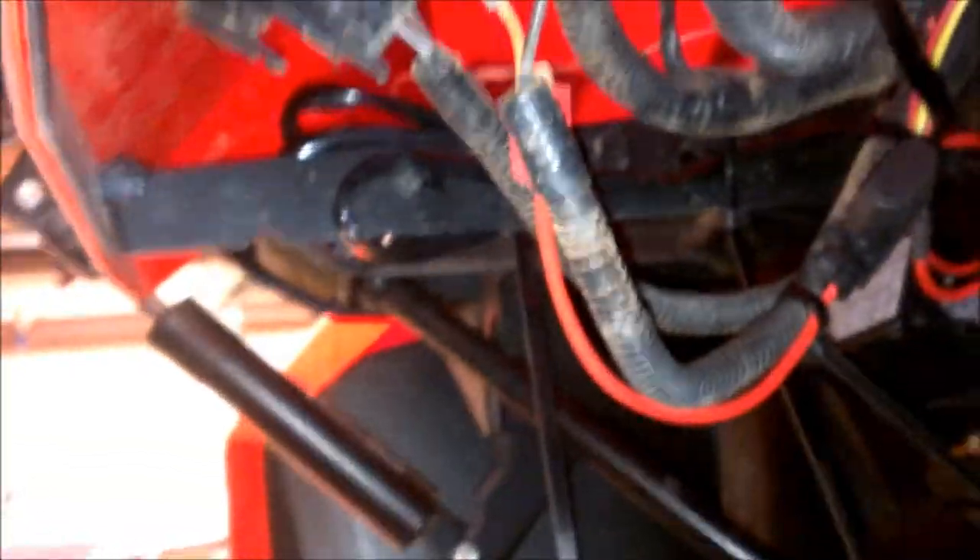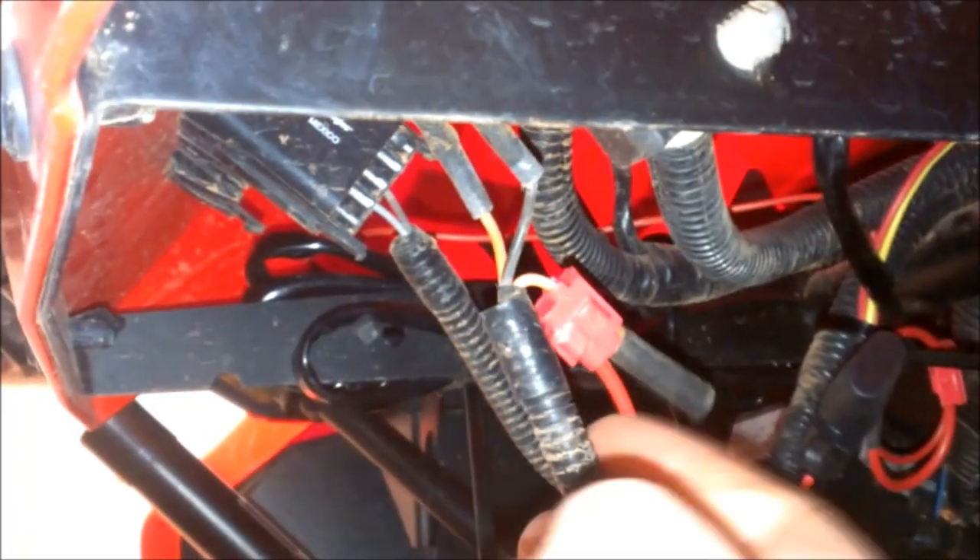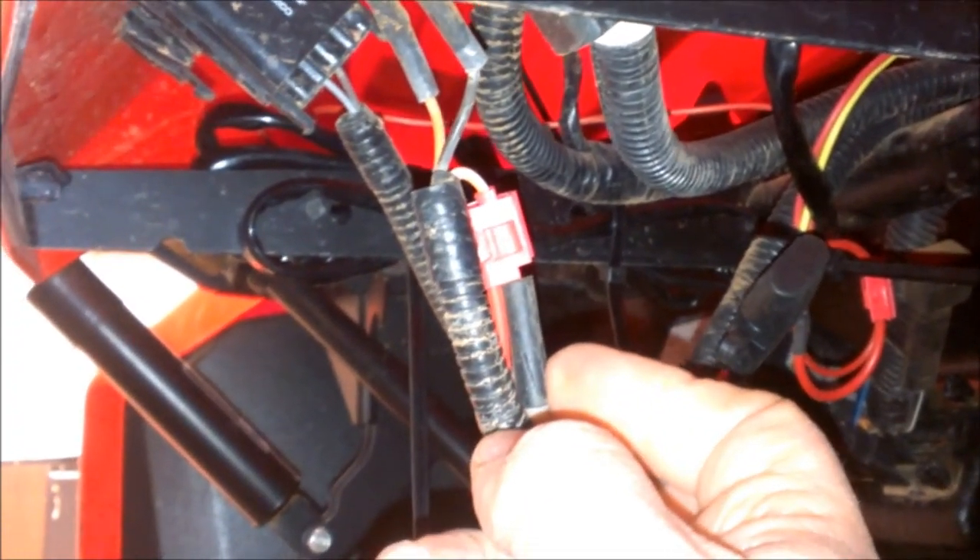From what I could tell from the instructions — not very good instructions — that combined red wire should go into an accessory power source. Back by the accessories plug there was actually an extra wire. This is my first time doing this on a side-by-side; on ATVs there are normally two extra accessory wires, but I found one here. I tied in the mechanical switch after the fuse — there are two splices: one ties the two reds together from the wireless remote and the mechanical switch, and one ties all that into the accessory power.